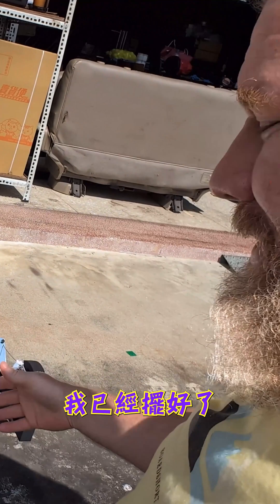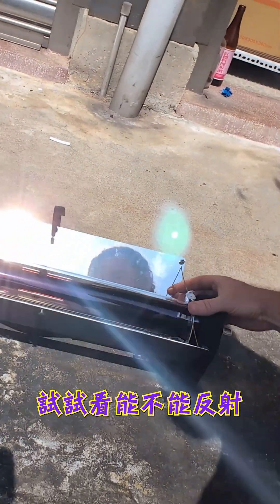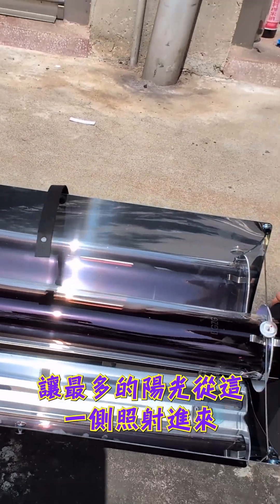The first thing we need to do is find the sun. Luckily, I can see the sun right behind me. We've got it out here, so we're going to set this up and see if we can reflect it so we get as much sun as possible shining down inside.